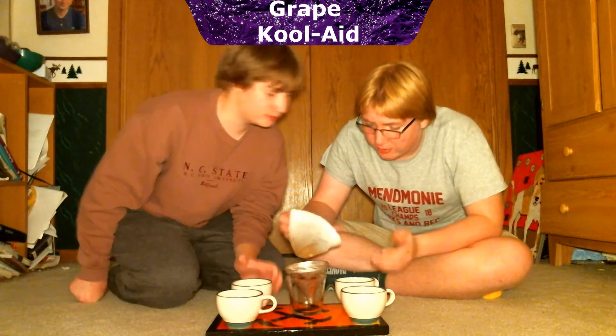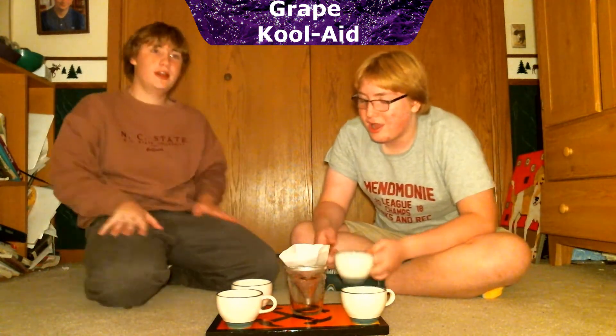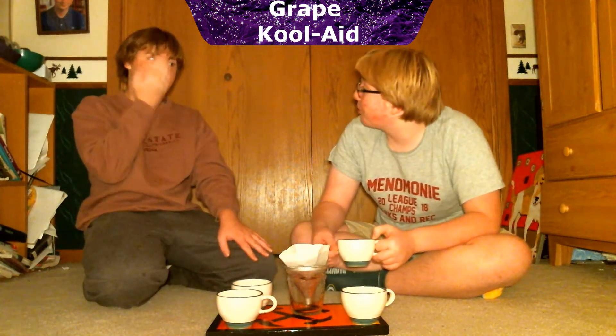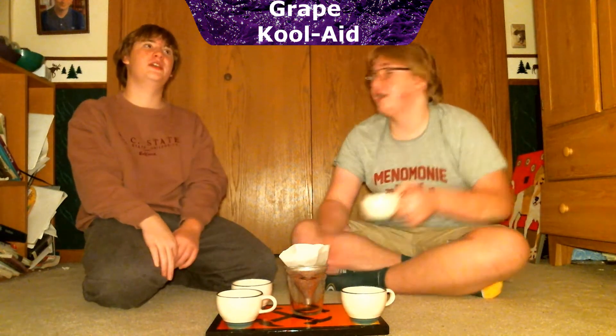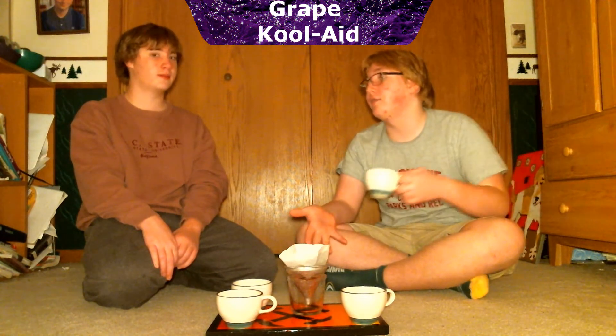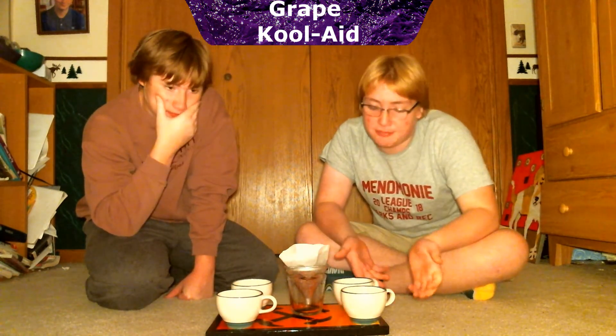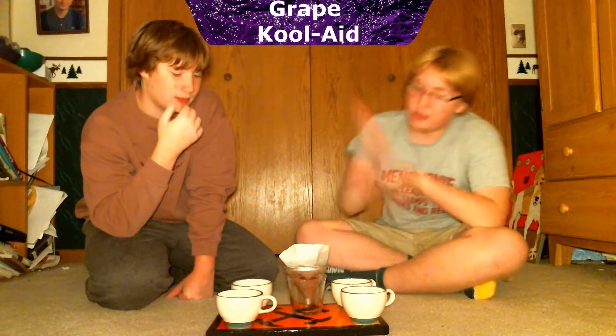You can see in the filter there's a lot of red residue, so it took a little bit of the color out. I bet a lot of the sugar is in there. There's still a little bit of sugar left because it feels like you just added more water to it — basically watered it down. I'd say it removed about eighty percent of the sugar. The filtered version is like watered-down Kool-Aid — I like the original better.